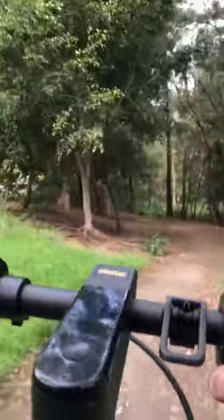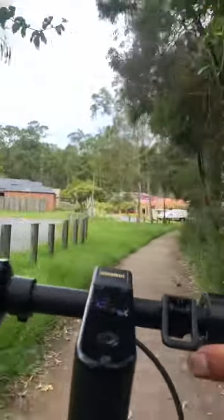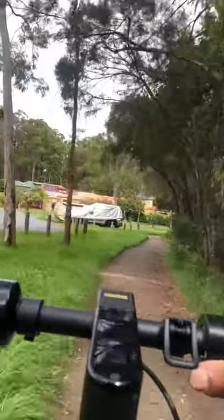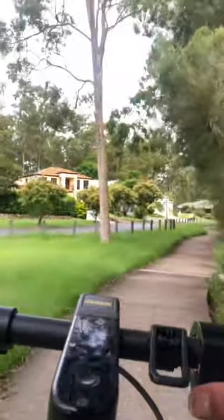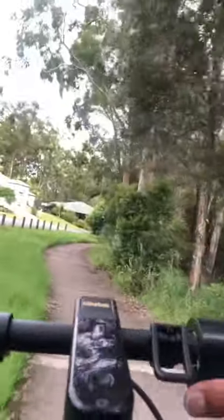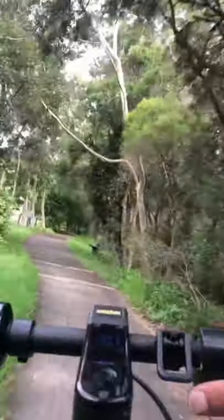I'll take you guys along this path. That's the scary part about scooters — you're riding and if someone's in front of you, you need to brake. This scooter is pretty solid for braking; I did stop pretty quick there, but it was pretty sketchy, I'm not gonna lie. They probably got scared of me as well because of how I stopped.